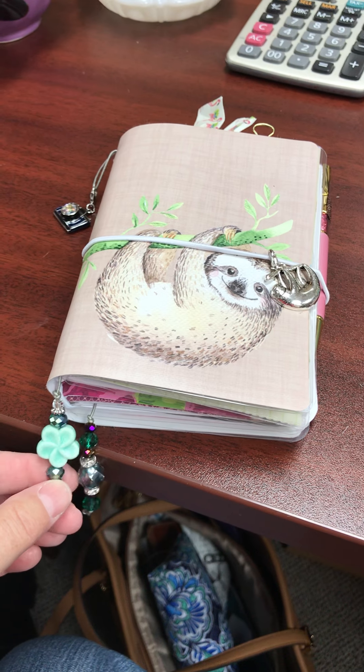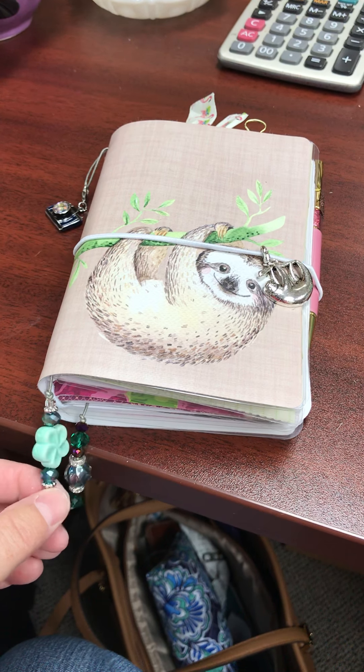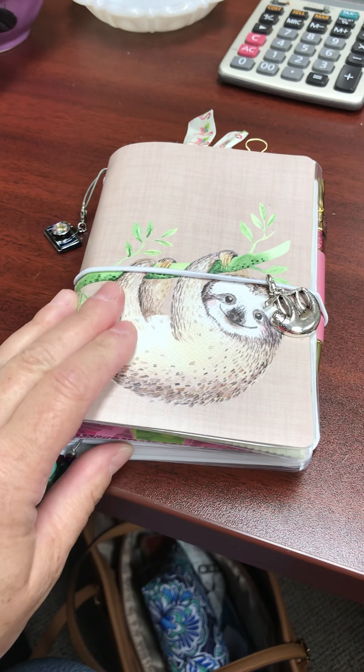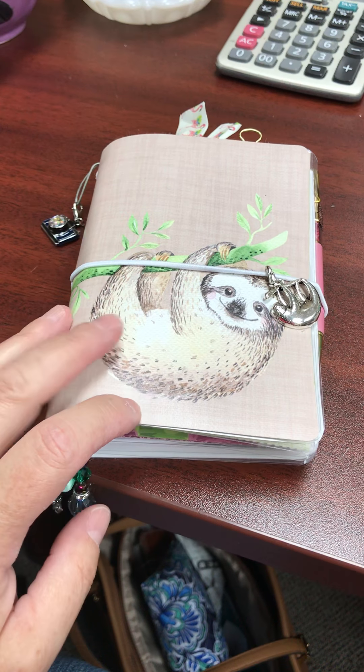Hi, this is Jill. I'm going to try to film a video. This will be my first one, and I am taking part in One Book July this year. I had not heard of this till just a few days ago, so I didn't have very much time to prepare, but I'm in the process of trying to find a planner. I have been using several planners, including Happy Planners and Traveler's Notebooks, trying to find the one that does what I need it to do for my life.